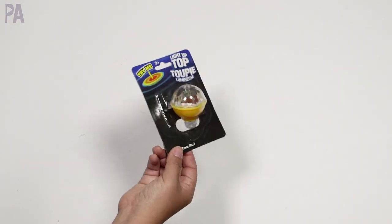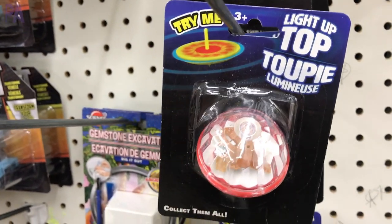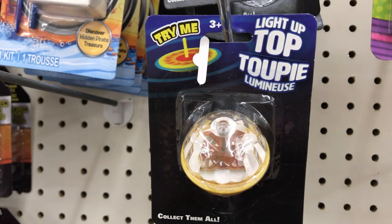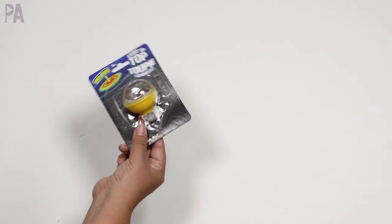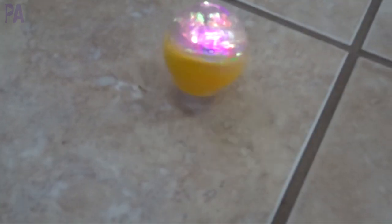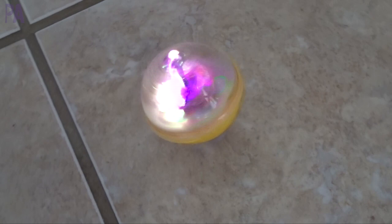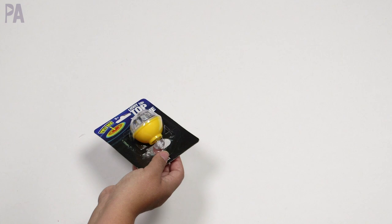Next up, we have this light-up top. I saw this at a couple of different stores — it's for ages three and up and comes in different colors. If you don't like the yellow one I got, I think they also had blue and maybe red. It's supposed to light up while you play it, so I gave it to my kids to test. This one worked really, really well. My kids were entertained by it — it's a great sensory item, especially for kids who are sensory seekers looking for that light-up action. This one is definitely a keeper — thumbs up.